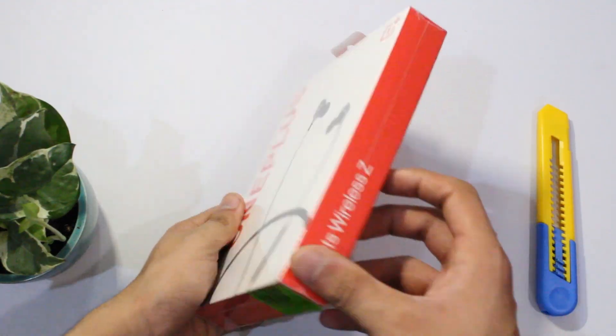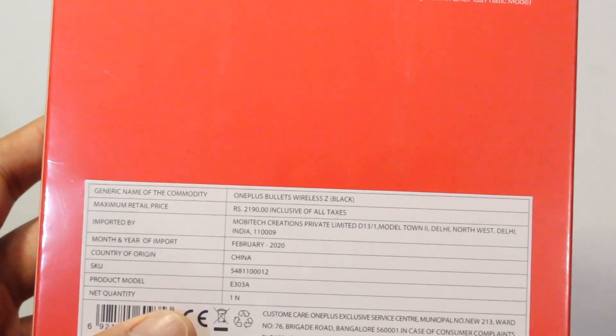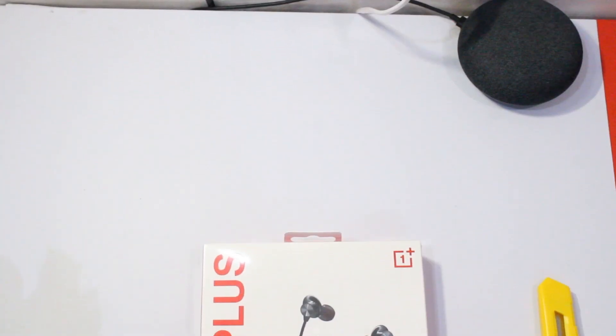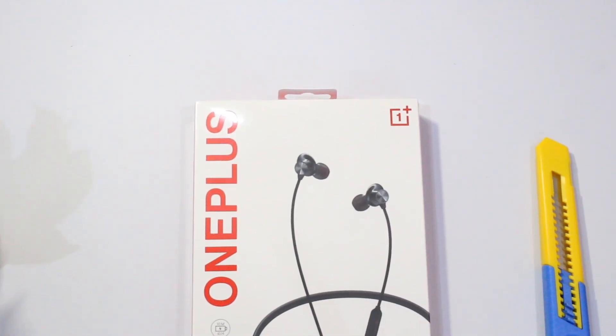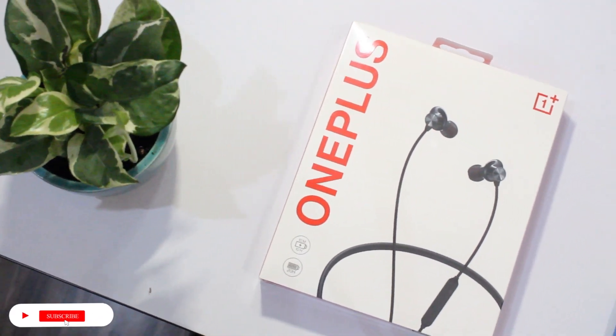That is 200 rupees less than the price others will pay, so stay tuned till the end to know how. Let's check out the features they bring and how their price is low compared to some other competitors like the Realme Buds Wireless.